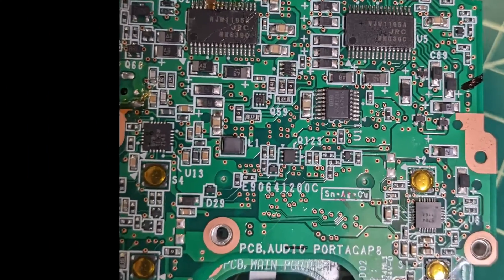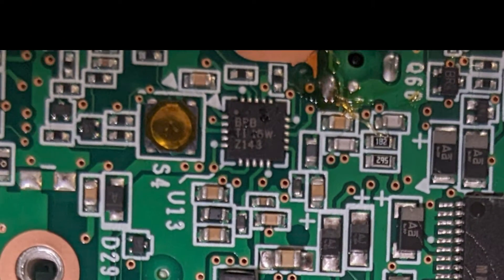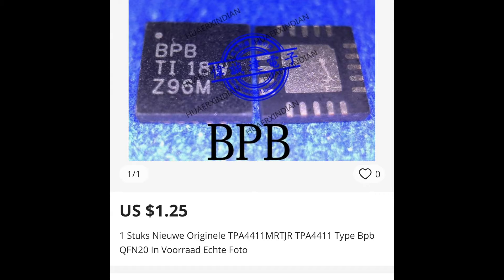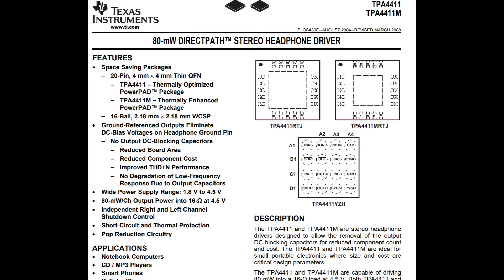What about this over here? This was a bit of a mystery until I reverse image searched and found references to the TPA4411 headphone amp chip. This is interesting because it doesn't look like a Texas Instruments chip, but other reviews have noted how good the headphone amp is on these units. But where are the missing preamps?